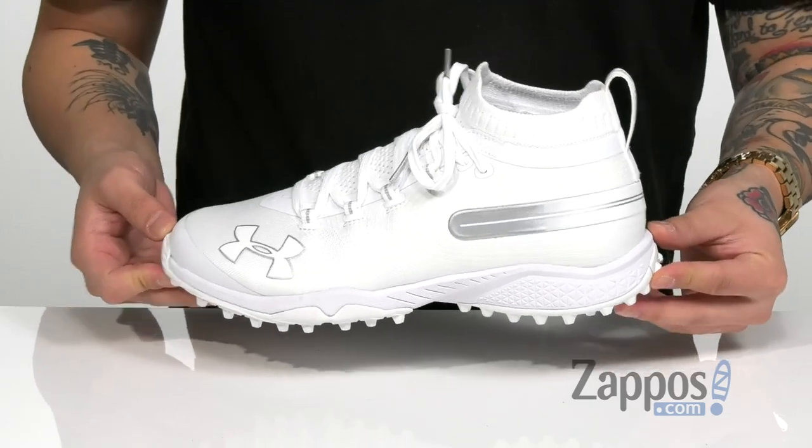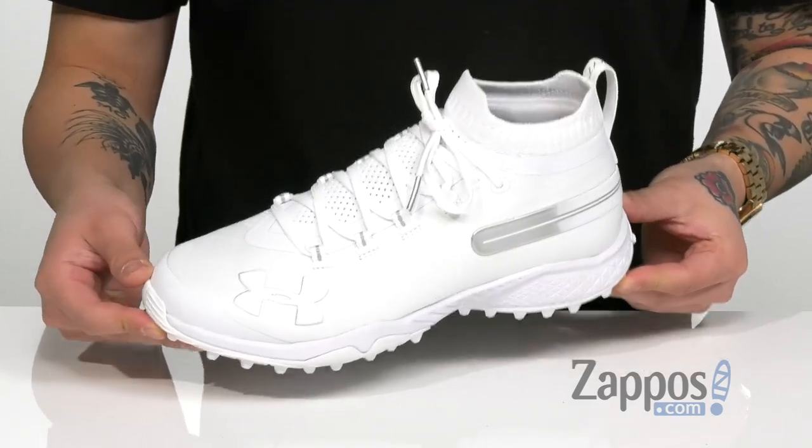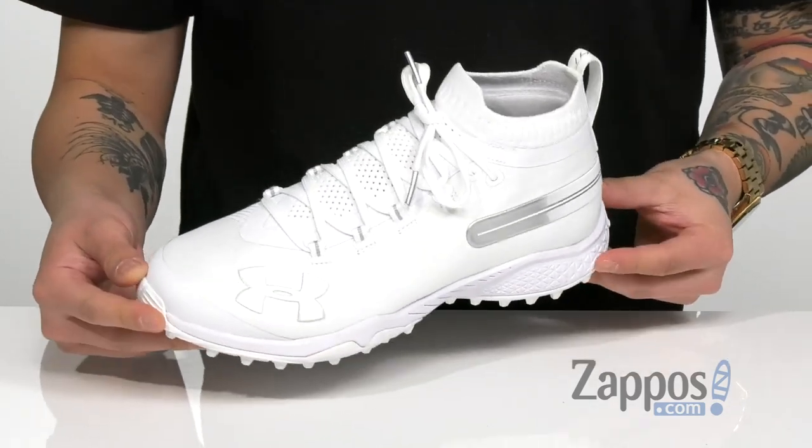Hey, it's Andrew from Zappos and this is the Spotlight Turf from Under Armour. This clean and stylish shoe from Under Armour is designed for lacrosse and is made for turf or artificial surface.